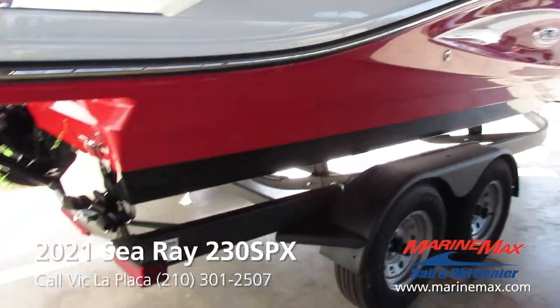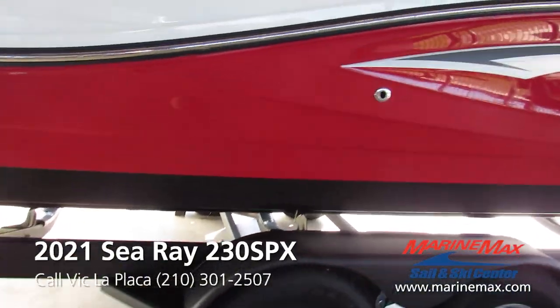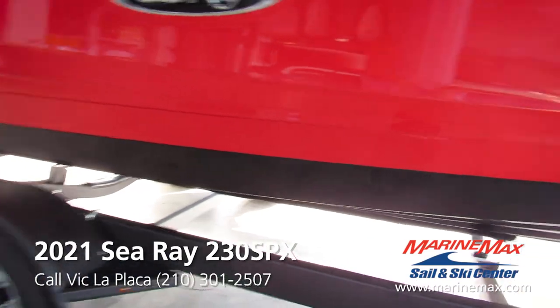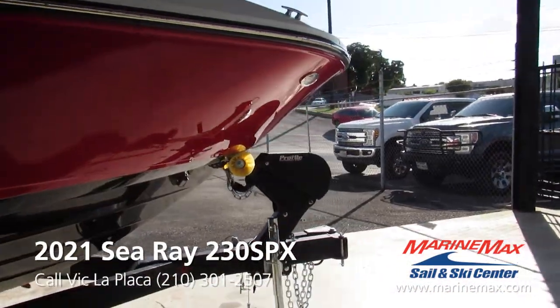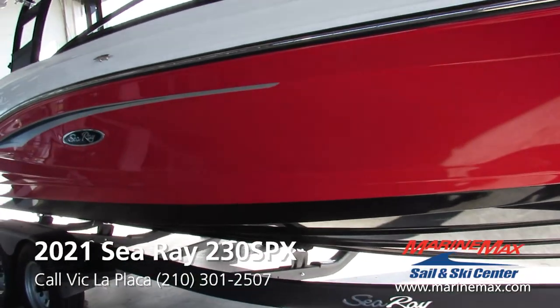We got the black ShoreLander trailer. Underneath, this boat goes well having a black hull bottom. It's got the swing tongue up front and a surge brake system. Tows amazingly.